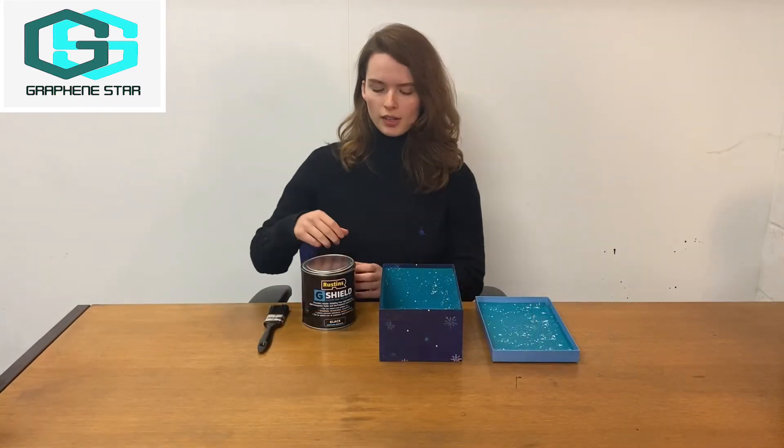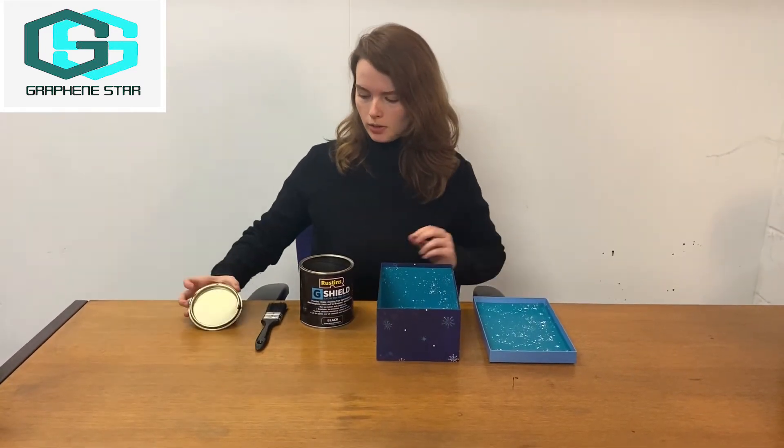And now to test the difference, we're going to apply the coating. So now I'm just going to apply G-Shield paint to the box.